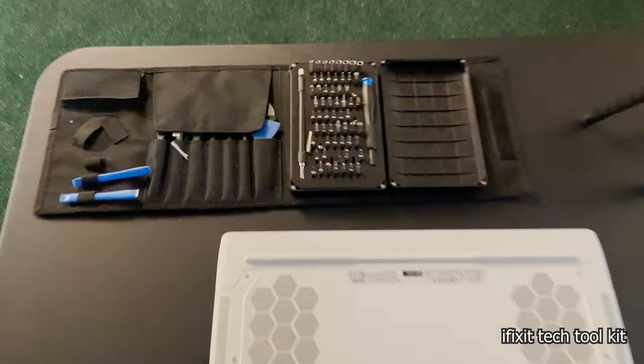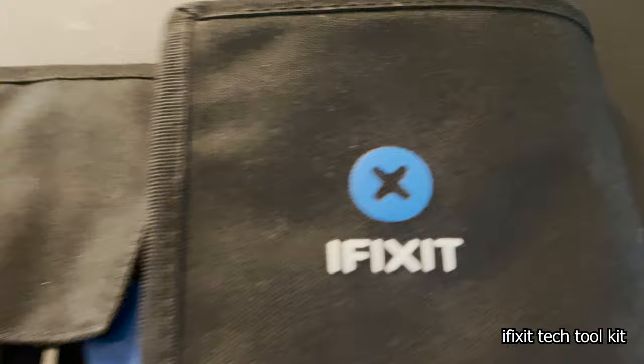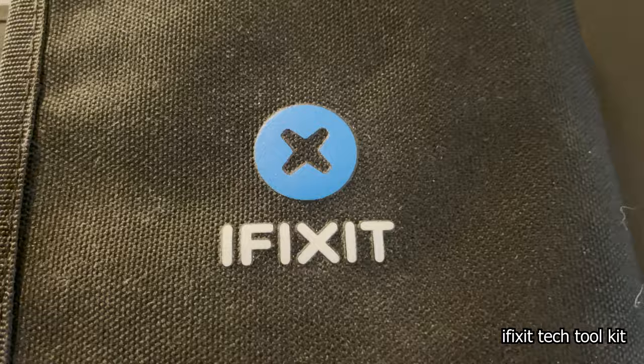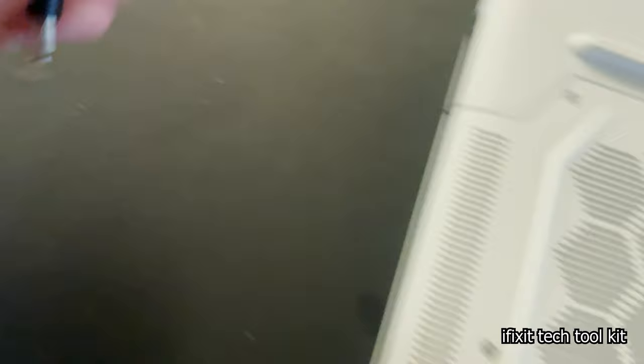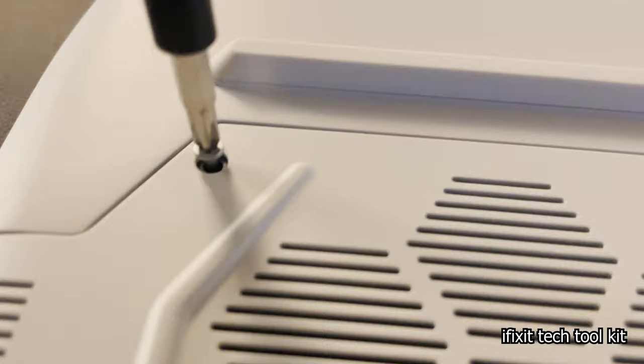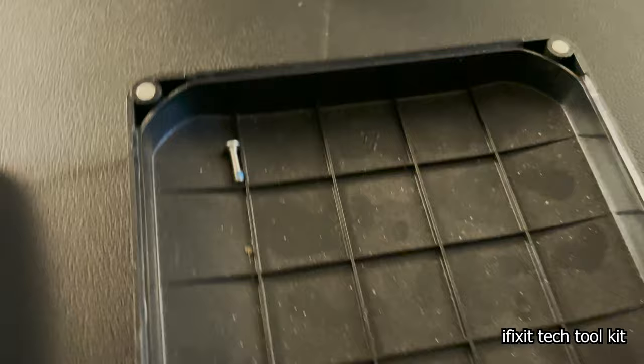I used to take apart all my machines with a knife but eventually I got an iFixit kit. I like these kits because they have pretty much everything you'd want to take apart a machine - you can take apart any type of tech. They didn't sponsor this video, I just think it's a really good kit. They have a really good business model. They also have this magnetic system for the screws and a little management tray where you can place them down and keep them separate so you can remember where they go - very awesome.